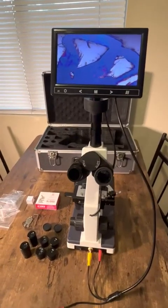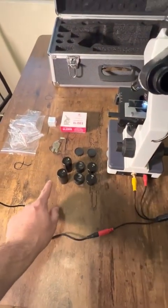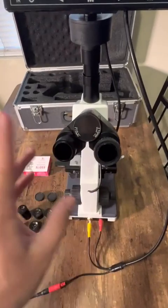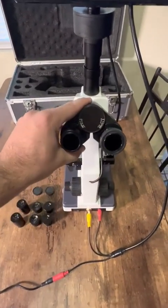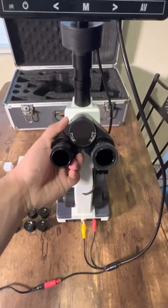Hello, here's a review of the microscope. It comes with a 16x zoom, 25x zoom, and a standard 10x zoom. You can put them both in here and look at each one with both eyes, adjusting it depending on where your eyes are.